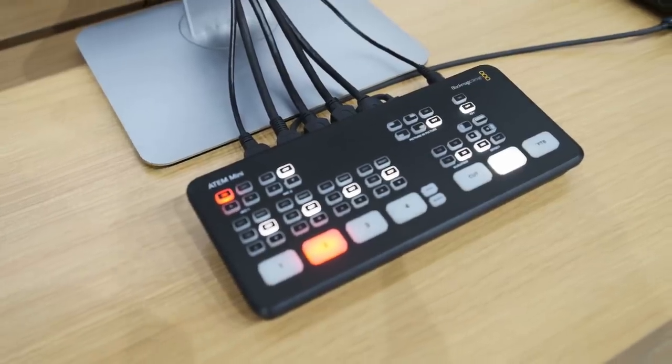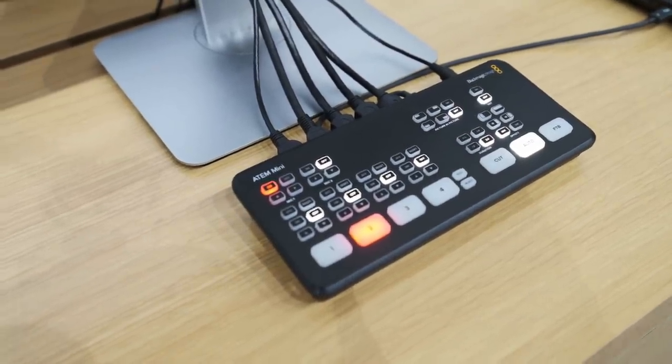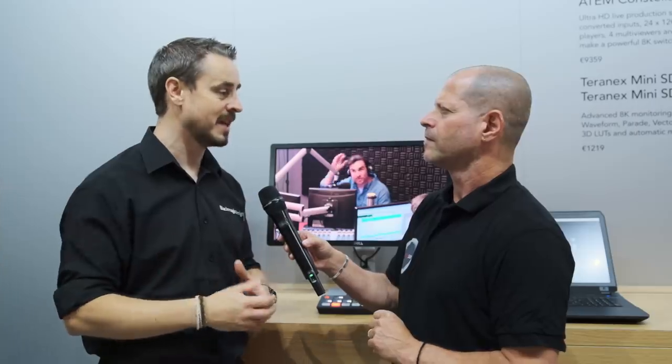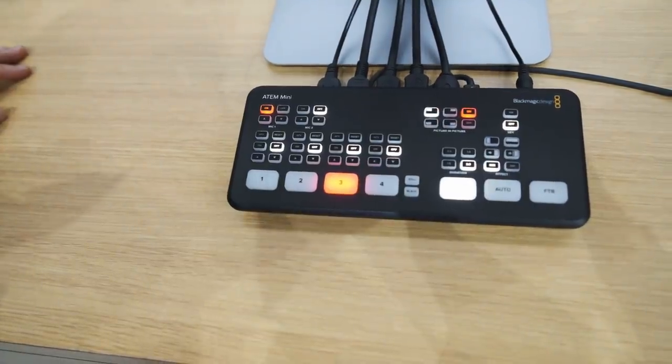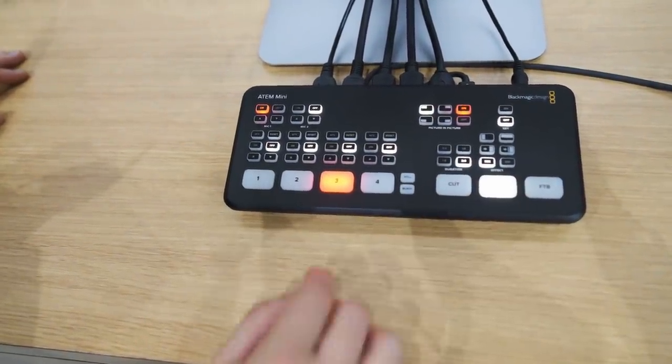And now you have a Mini. We have the ATEM Mini, which comes in as an entry point where we think there's a massive opportunity for people to use our technology for creating fantastic content online. It's designed for YouTube, for people who want to quickly take a number of camera sources or input sources from computers and graphics and create live productions. It's a brand new little box that works directly out of the box with 4 HDMI inputs and push-button controls on top, so everything is fast and easy to learn.